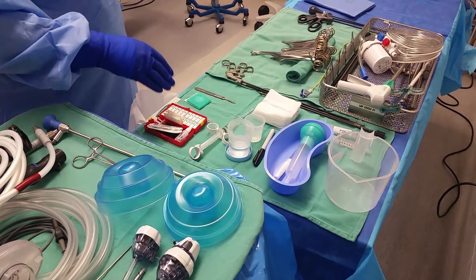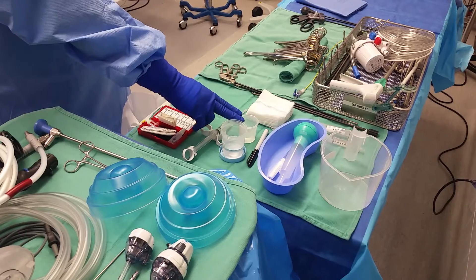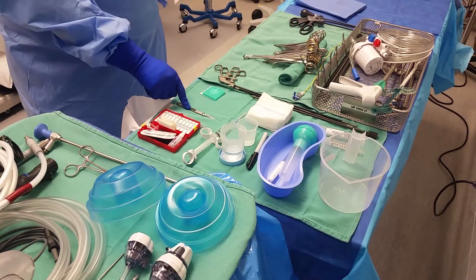Always important to have any kind of medications on your field labeled. Here, we have Isovue and a half-percent marking pen. Always isolate your sharps and know where they are at all times. Here, I have my blade for incision.